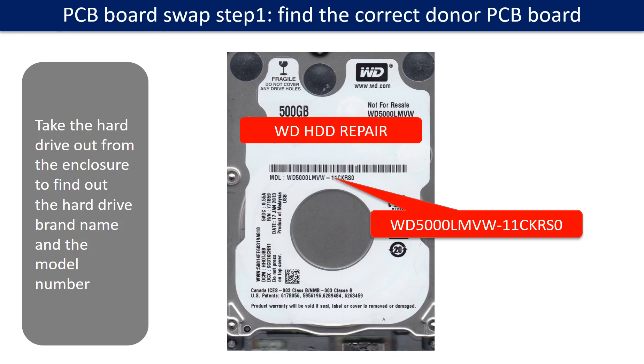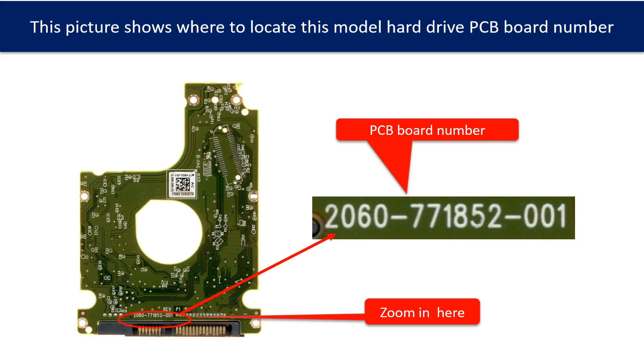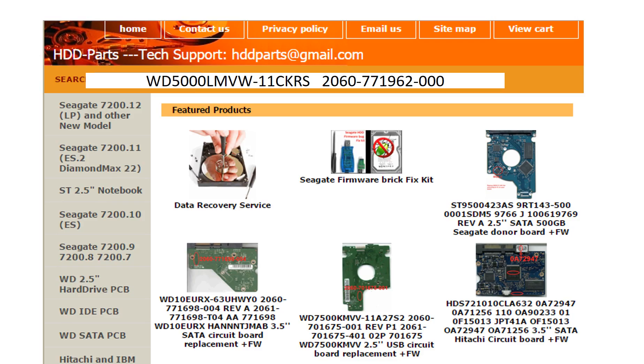PCB board swap Step 1: find the correct donor PCB board. Locate the hard drive model number on the front of the hard drive label, and locate the hard drive PCB board number. Different brand names have different PCB boards with different numbers. You may go to HDD-Parts.com to check other brand name PCB board numbers. We use the hard drive model number, PCB board number, PCB board sticker number, and CPU number as references to search for the donor PCB board.